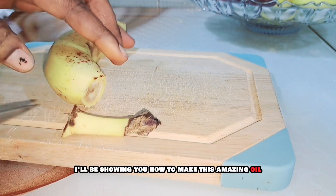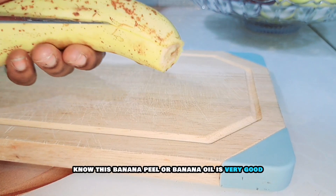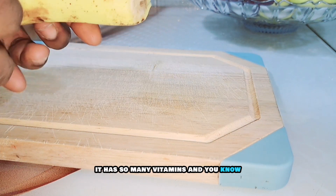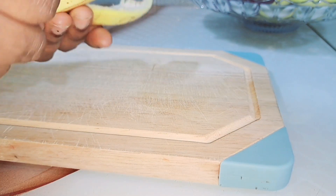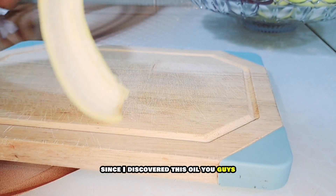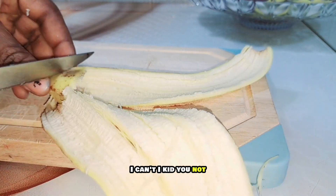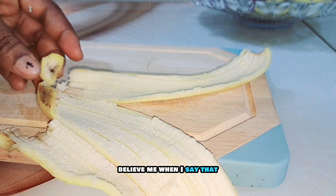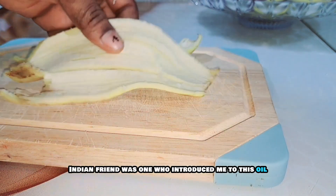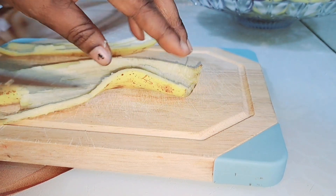In today's video I'll be showing you how to make this amazing oil. This banana peel or banana oil is very good — it has so many vitamins and a whole lot which I'll be breaking down in this video. Since I discovered this oil I don't like using any other oil. An Indian friend was the one who introduced me to it, and since then I have not looked back.